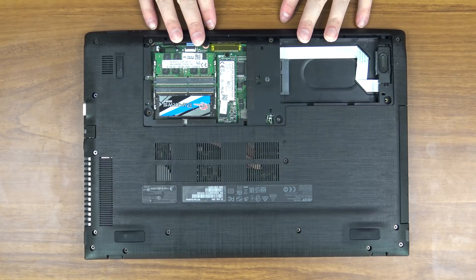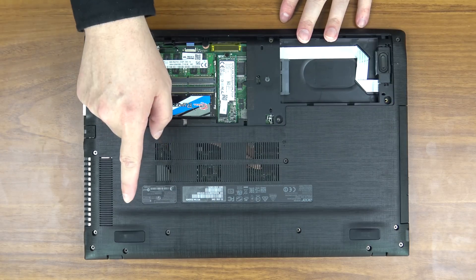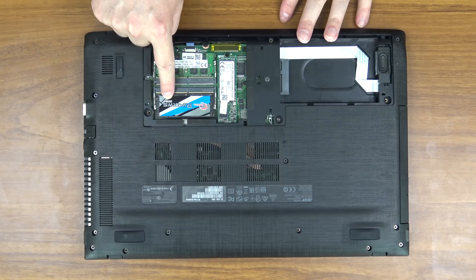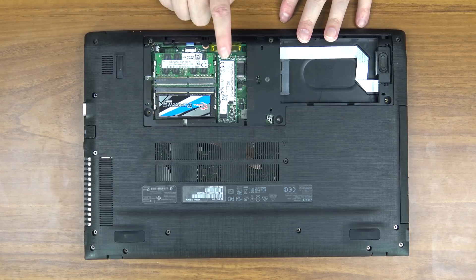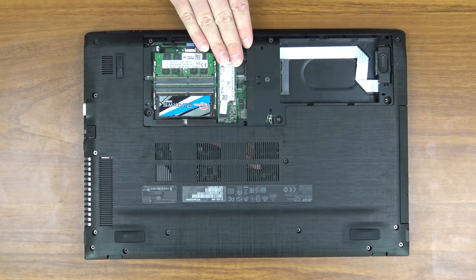Inside here you have access to three things. Your system RAM, which I have already upgraded — I'll link that in the video description below. This is the 8 gigabytes of RAM the system comes with, and here is the 8 additional gigabytes that I have already added, so there's now 16 gigabytes of RAM. Here is the 256 gigabyte solid-state storage. This is upgradable — there's just one screw here, pops out, comes out, no worries — so you can in the future upgrade it, but I think for this laptop that's all most people need.